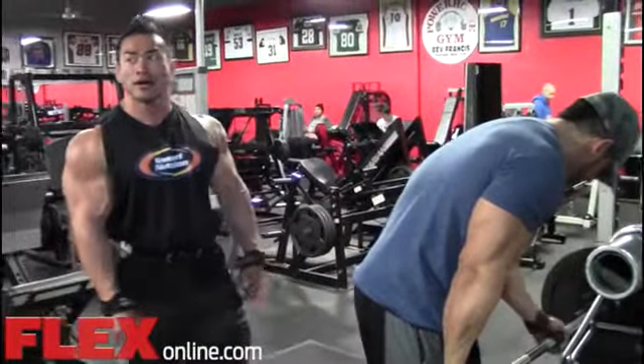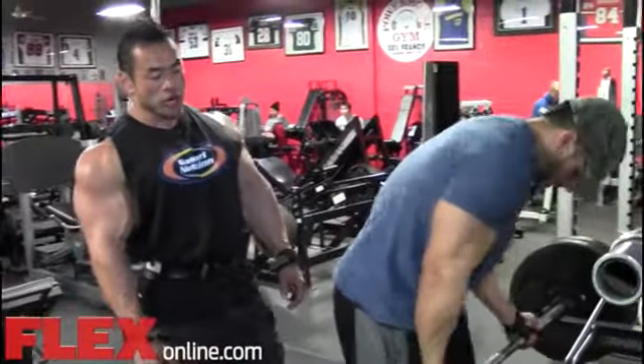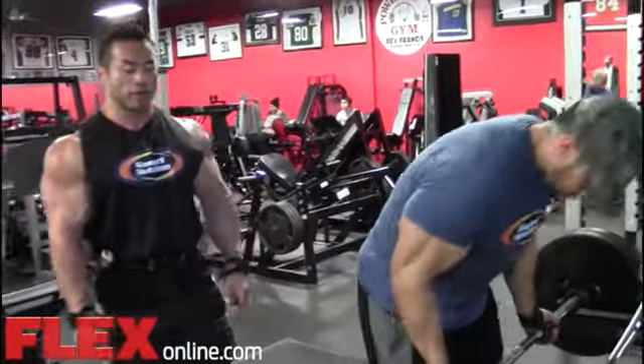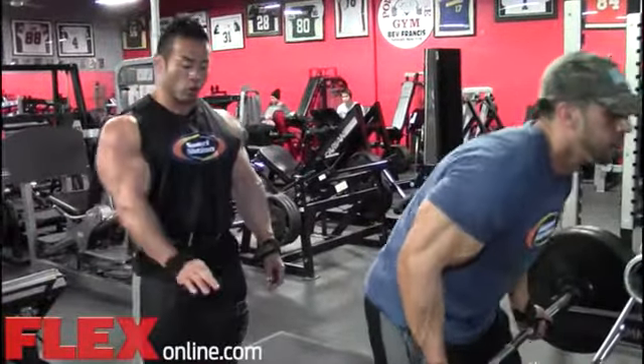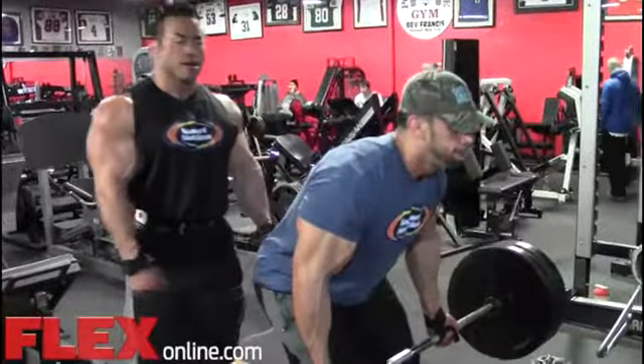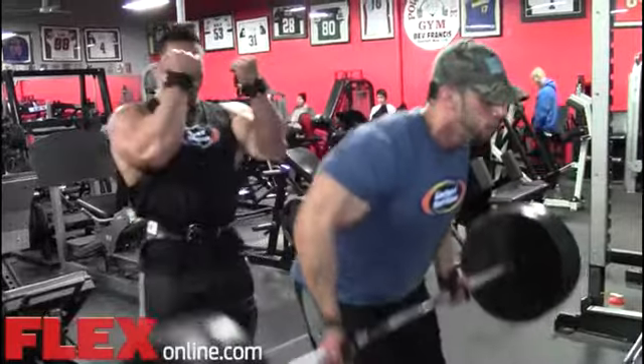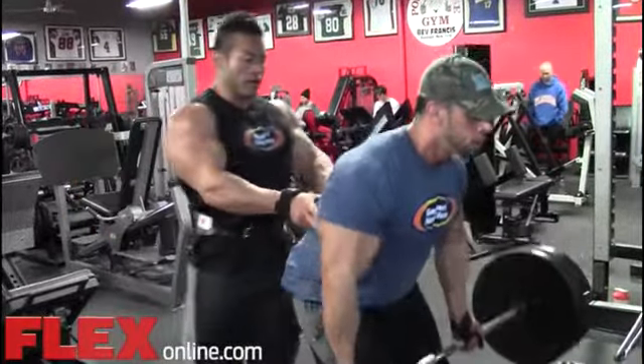This style of bent-over row is also known as the Dorian row. You keep your torso at about 45 degrees toward the floor, so you obviously feel it more in the lower lats. It's kind of the same area we hit on the undergrip variation, right here.